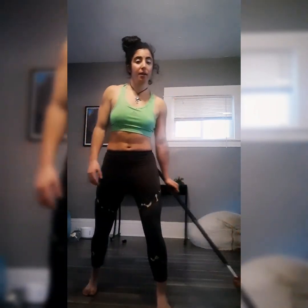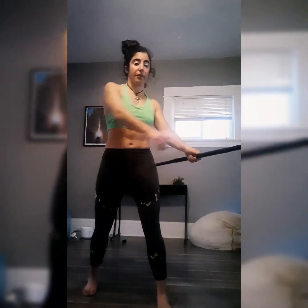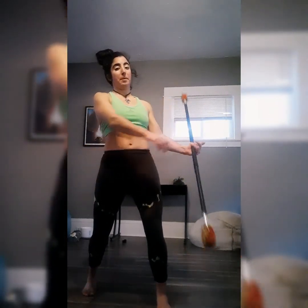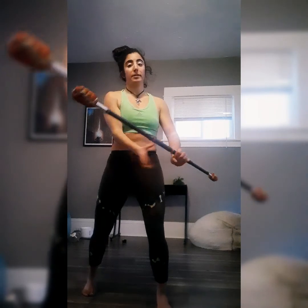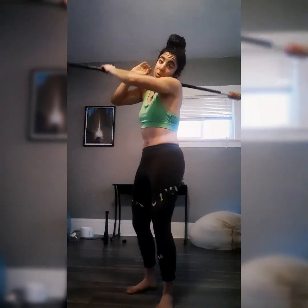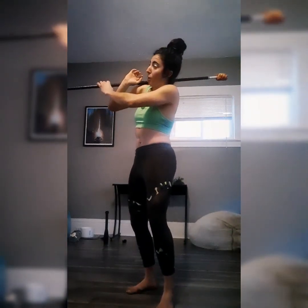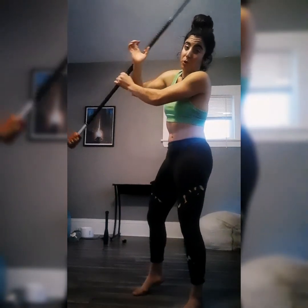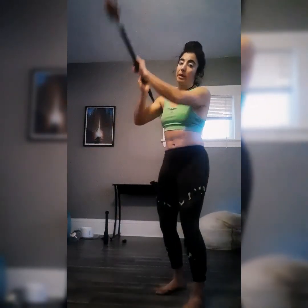Breaking it down one more time: make sure the top thumb is on top of the staff. You're going to flip it on top of the wrist, bring it over that shoulder, it's going to go to the other shoulder, and once it gets to the other forearm you're going to push it outwards and catch it.